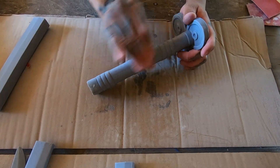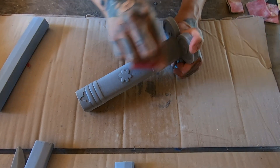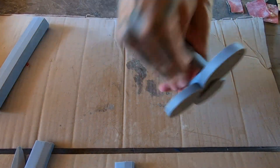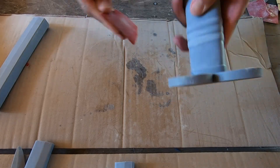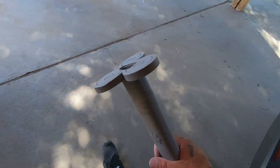Once it's cured, you're going to sand it down again. It is going to feel a little gooey, and that's what you're trying to get rid of. It should have already covered the layer lines, and you'll be able to see that once you're done sanding.